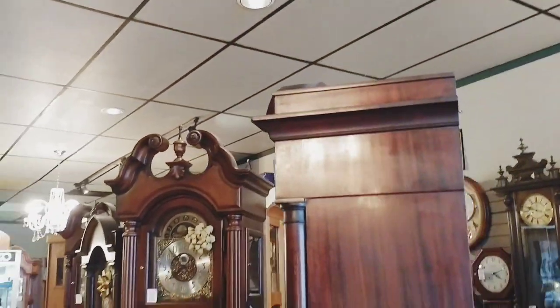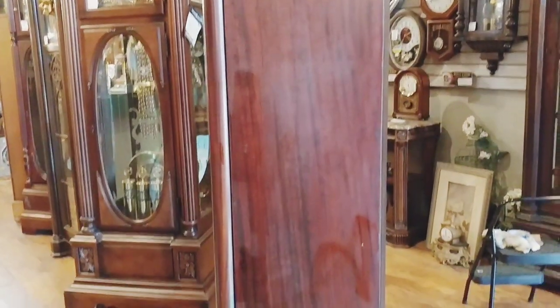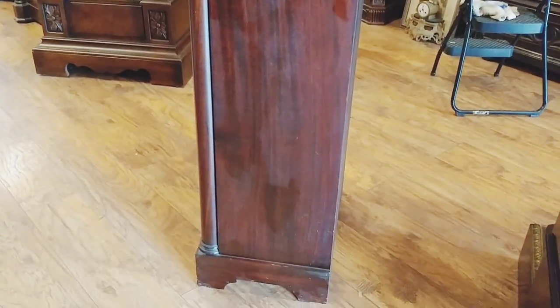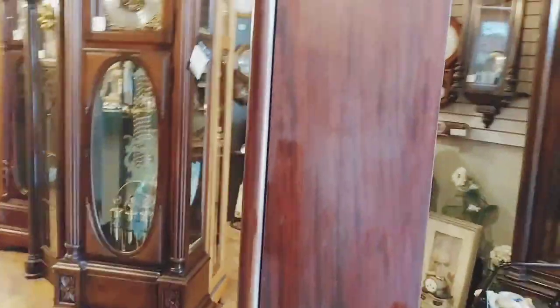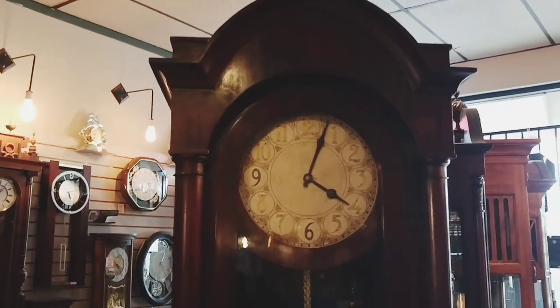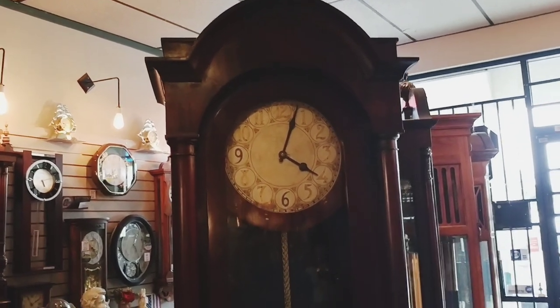You can see the side and the wood grain in the sides. You can also see a little bit of a variation in the wood — that will be tidied up when Jimmy delivers it. We're just about to deliver this gorgeous timepiece to another happy customer of ours.